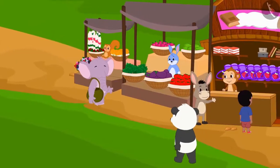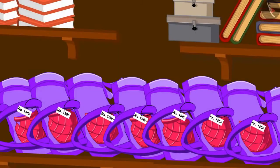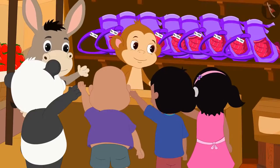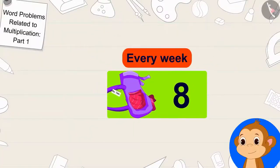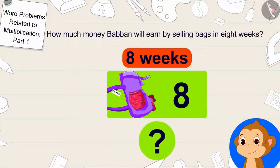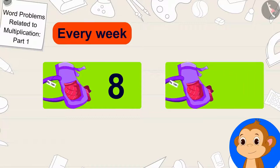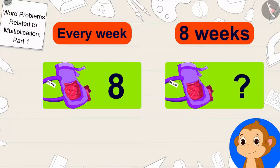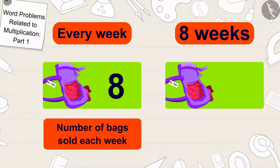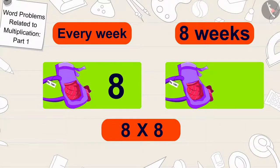Babban bought 238 bags and after buying the remaining items, he opened his new shop. Babban has kept the price of each bag at 150 rupees. His shop worked wonderfully — he is selling 8 bags every week. Children, can you tell how much money Babban will earn by selling bags in 8 weeks? Babban sells 8 bags every week. First we will find out how many bags Babban will sell in 8 weeks. The number of bags sold each week has to be multiplied by the total number of weeks: 8 times 8 is 64.